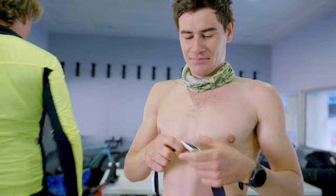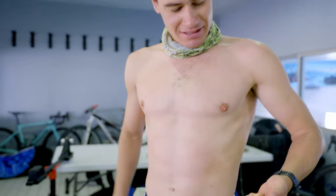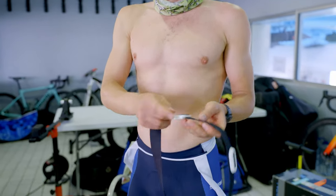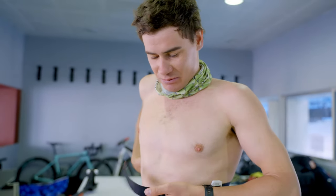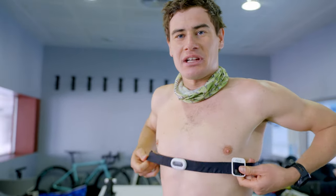The CORE just attaches on the heart rate belt and it's super small and lightweight. For me it's always on — I don't have to take it off to charge it, so I just leave it there and it connects easily to my Garmin, so it's always connected while I'm training.